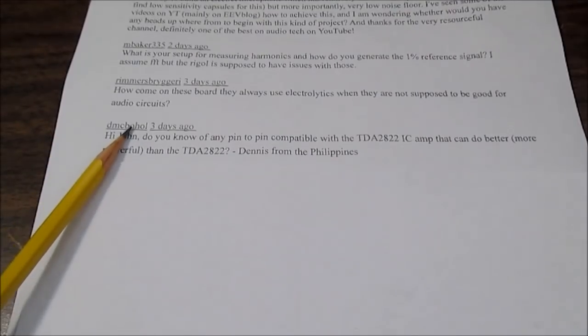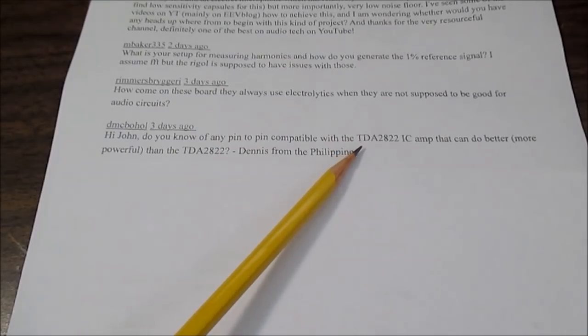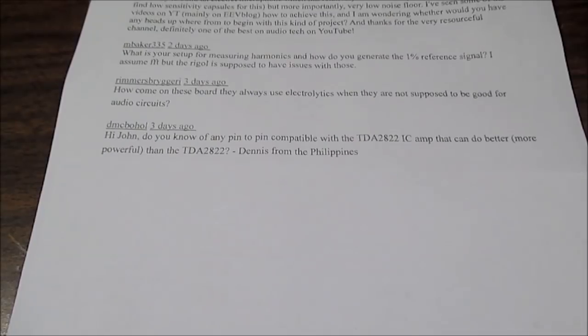Next question: is there a pin-for-pin compatible chip that can replace the TDA2822 that has more power? Unfortunately, I'm not aware of one. The TDA2822 IC is a very small chip — it's stereo, two channels, drives two loudspeakers — and it's not able to handle a lot of power because of the heat it would produce. My recommendation would be to go to another chip. I'm very fond of the TDA7268 stereo amplifier IC.